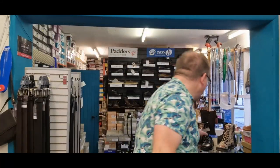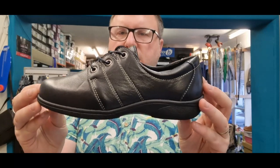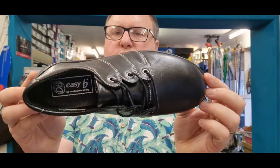Shopper Shoes' under-a-minute guide to DB's Swan — DB's number one lace-up shoe, if your top priority truly is comfort and a great fitting shoe.